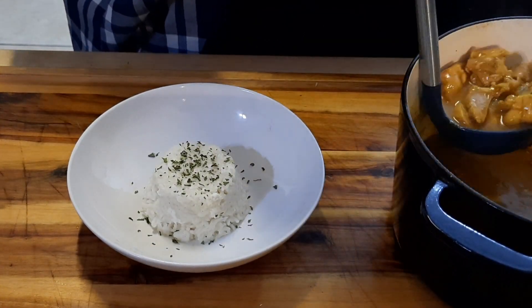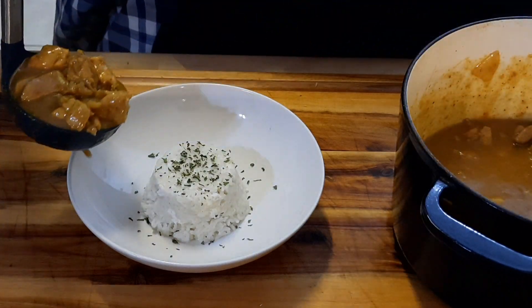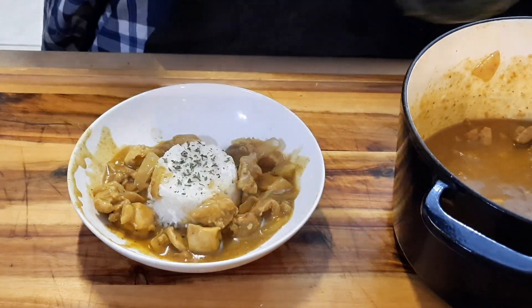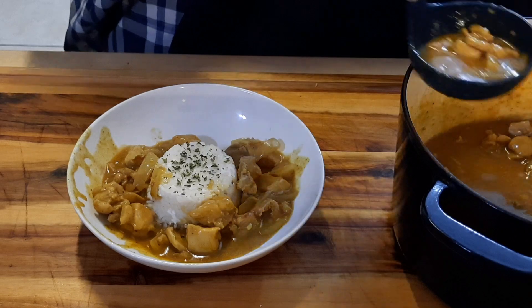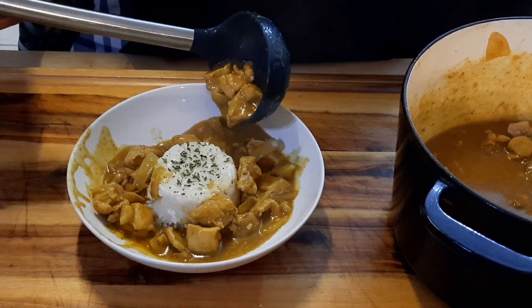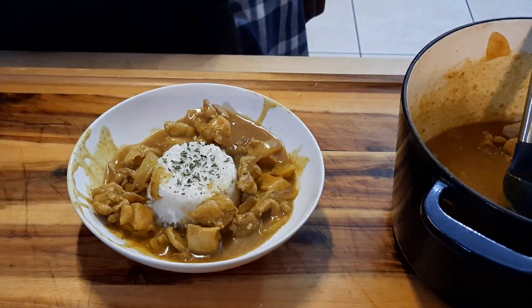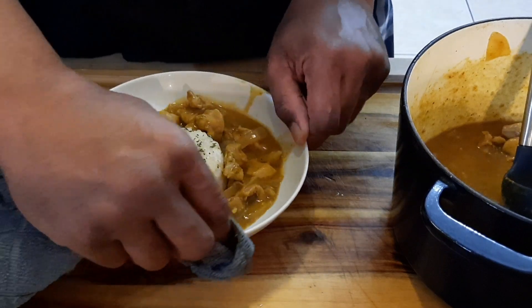Alright, it's done! We're gonna plate it up. You can put the rice in the center — you don't have to make it look fancy — then put your curry around it. For presentation, wipe up the plate.